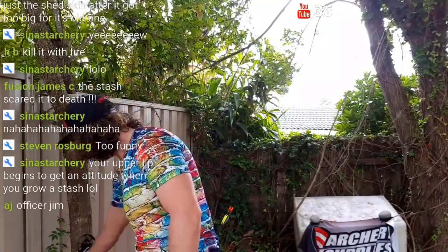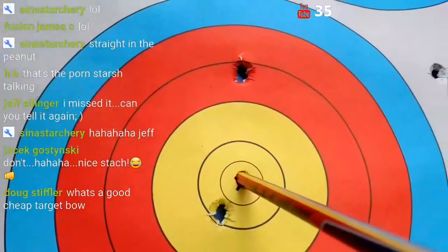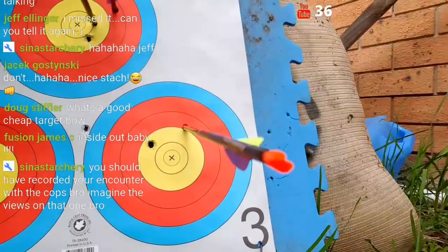All right, one more shot. This bow goes off so nice when it goes right. Straight in the peanut! So that's the Evolve for you — super speed but super unforgiving. When it goes off nice it goes off so nice, but when it goes off bad, man, they're real bad. That's a good cheap target for the speed. Look at that for a peanut — if that's not a peanut I don't know what a peanut is.